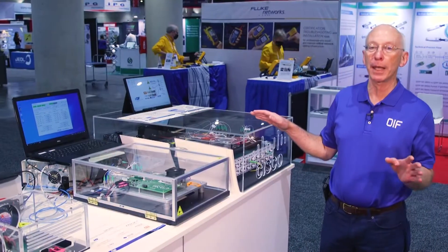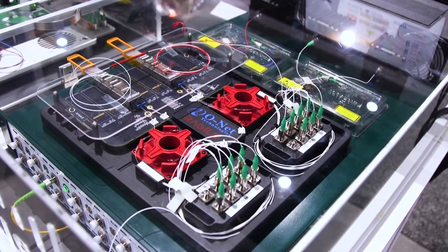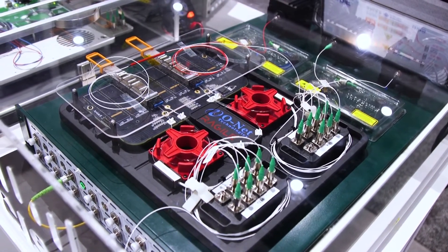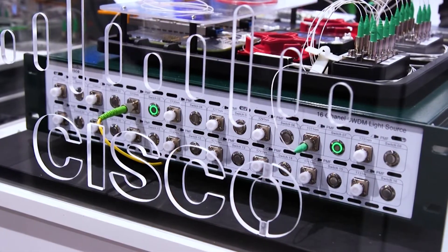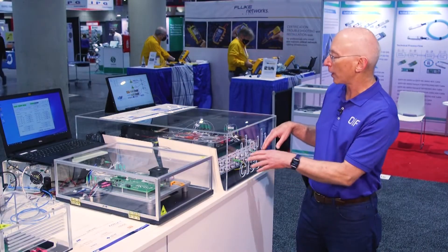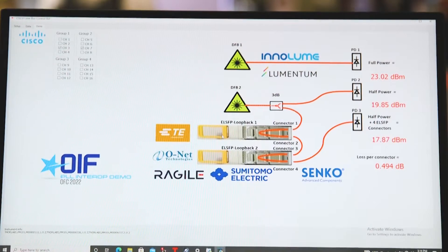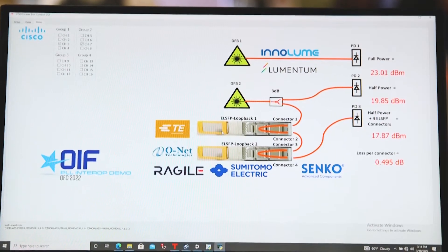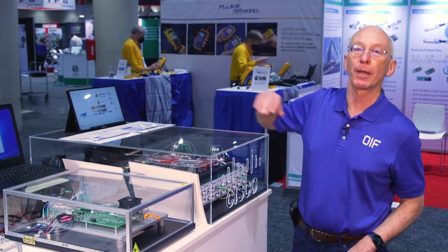Over here we're demoing the blind mate connector — this is something new. With such high power lasers, you have to be careful about the loss in these blind mate connectors. This demo has an external laser source generating about 200 milliwatts, going through a chain of blind mate connectors. The diagram shows we have about half a dB of loss per blind mate connector.